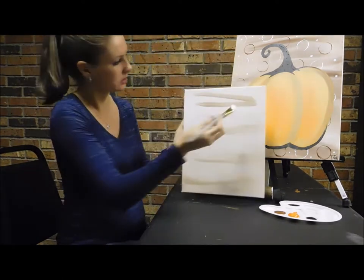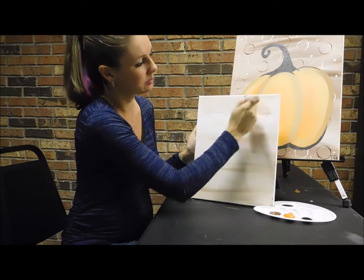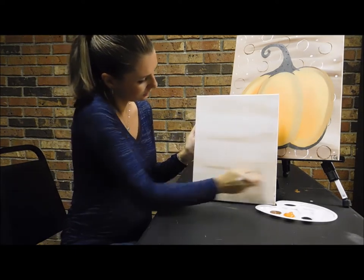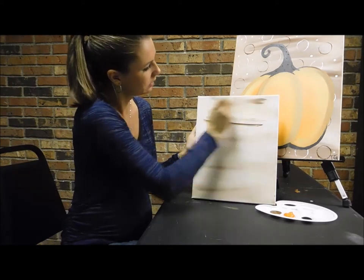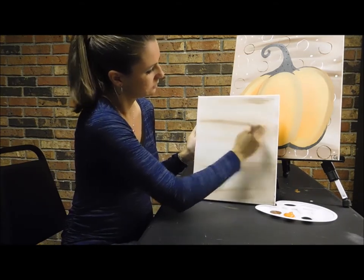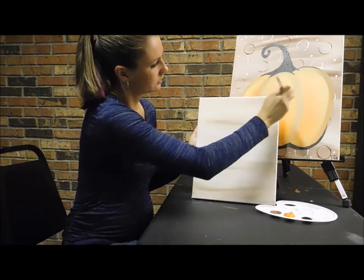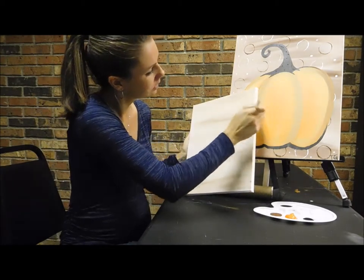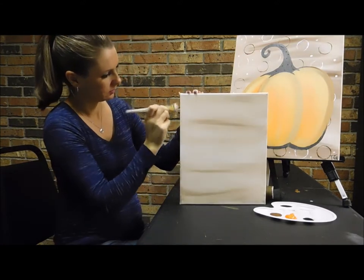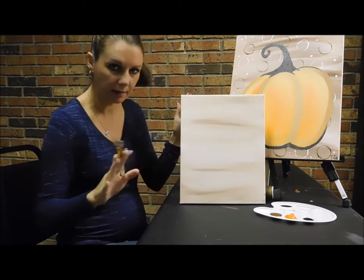Flip this upside down so I can reach the other side. Add a little bit more white if it starts to dry up and it doesn't blend — you can always add more. Add a little bit more brown on this end too. Make sure you do your edges. So you should have your whole canvas covered now.